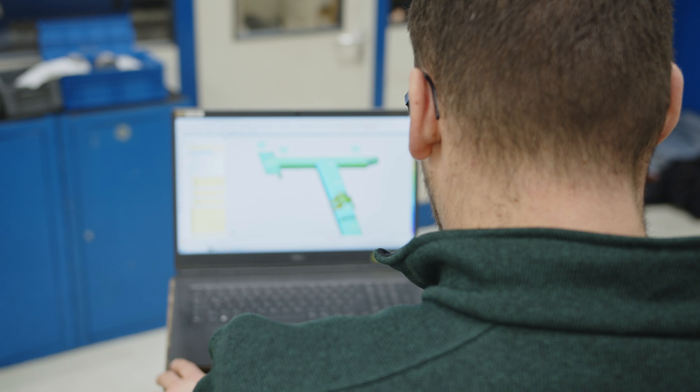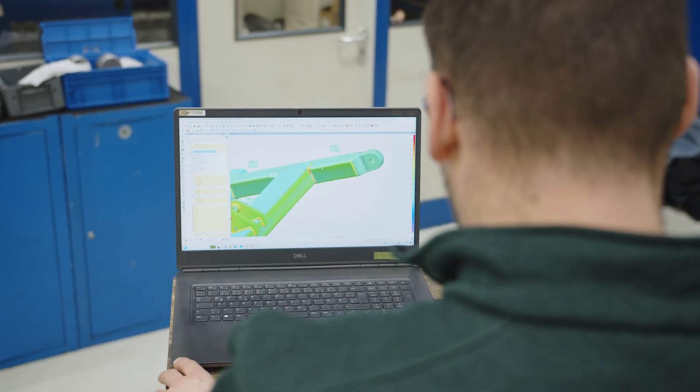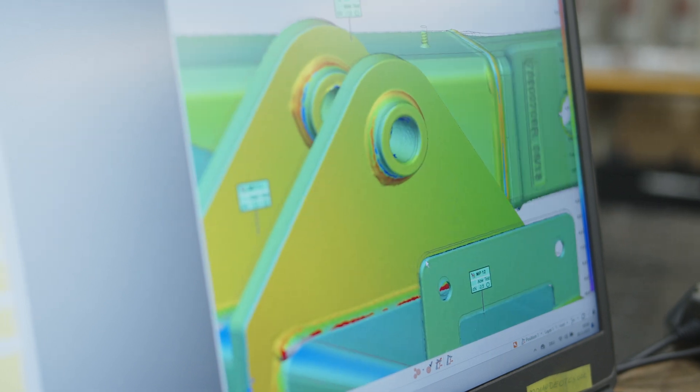We use the Metroscan 3D at a measuring station for large parts. The various parts are fed in from production and then scanned with the Metroscan 3D. These parts are then compared with the model using the PolyWorks software.